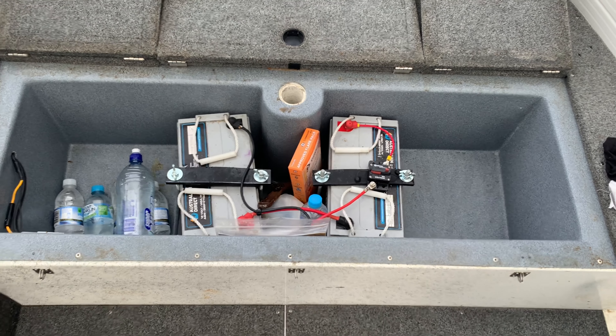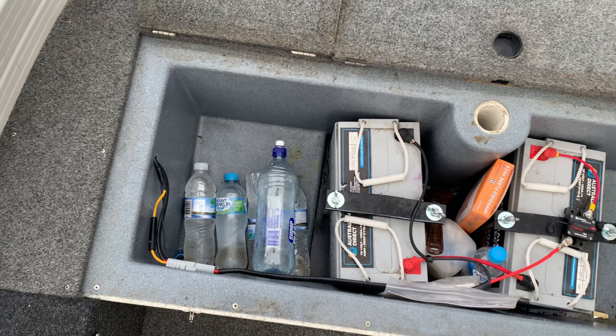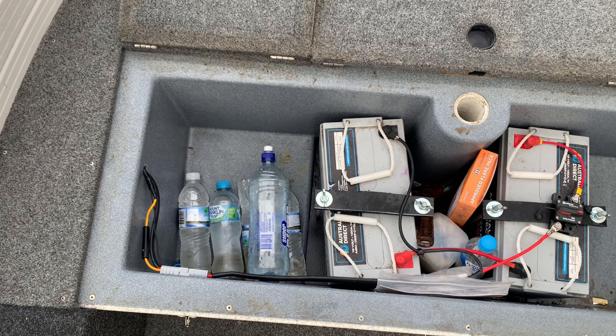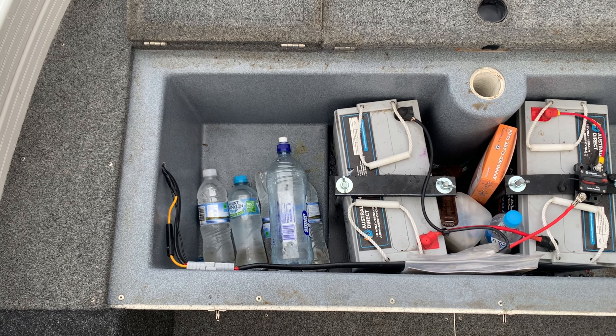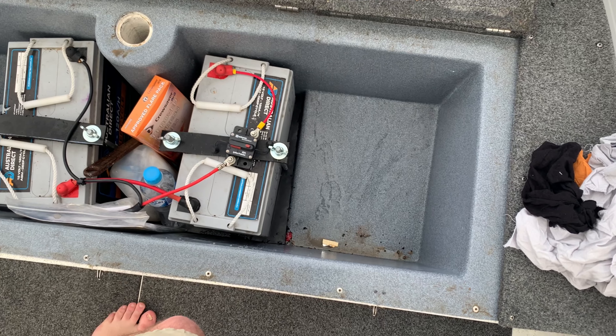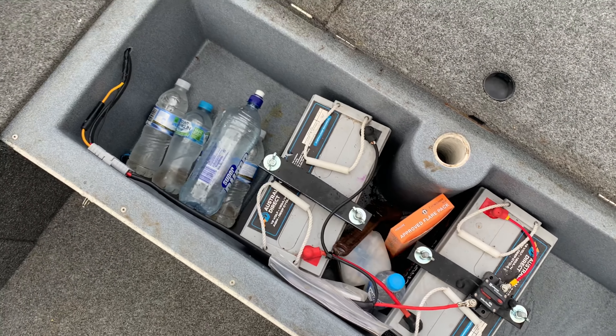This is my main big hatch. It houses my two trolling motor batteries. I keep some water in there. I've generally got a little jumpstart kit in there, which saved Stephen Pryke at an ABT in Hobart — they are cheap insurance, and Stephen ended up winning that round when I needed to give him a jump. I also usually keep the little jet boil, jumper, some wet weather pants, and nice scales in there.